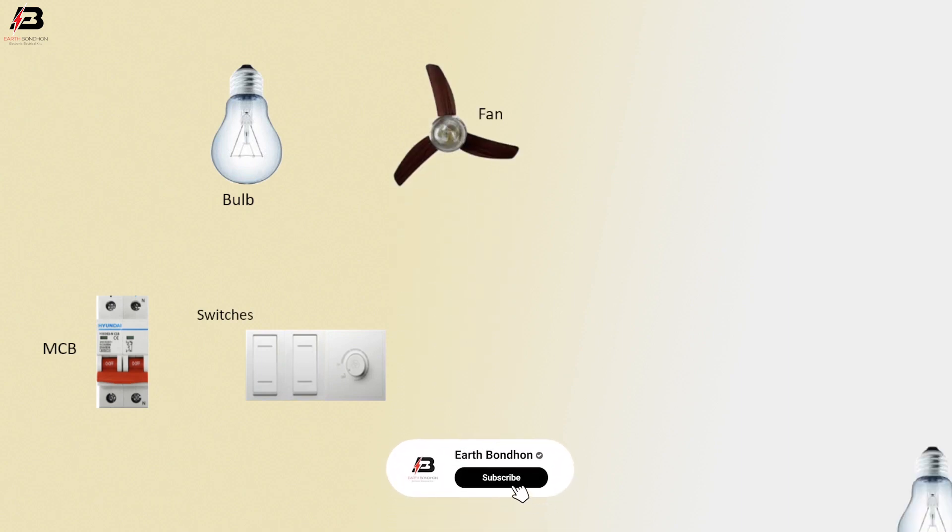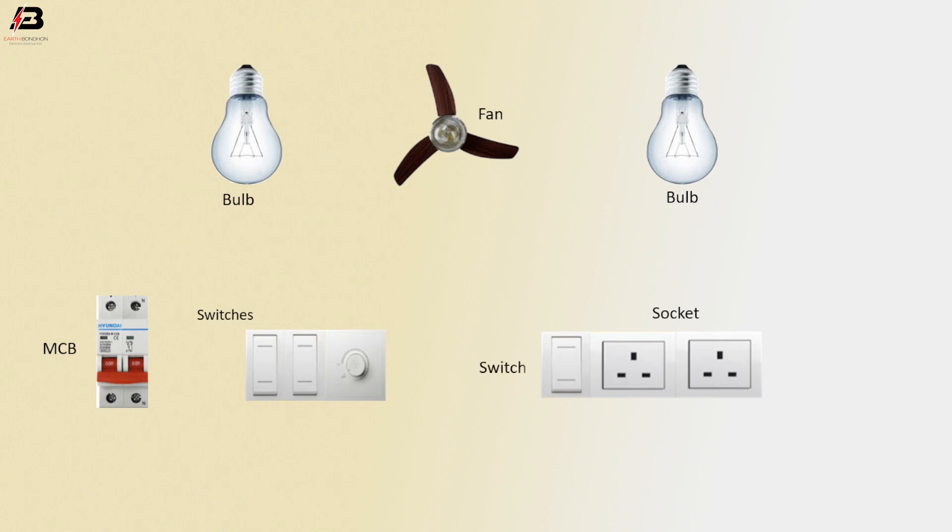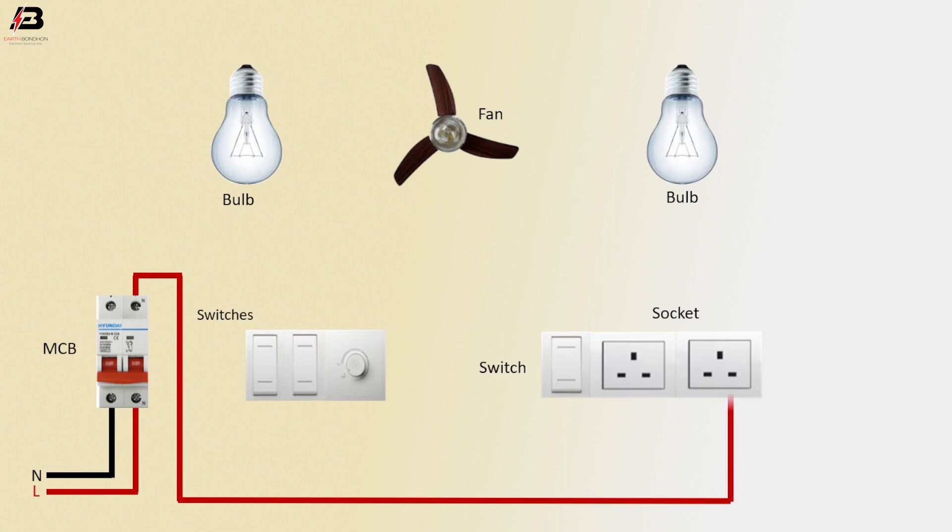Let's start. We have a double pole MCB circuit breaker, bulb switch, fan, another bulb switch, and a socket board. Neutral connection goes to the MCB circuit breaker. Phase connection input goes to the MCB circuit breaker. Phase connection from the MCB circuit breaker connects to two socket phase points and to the switches.